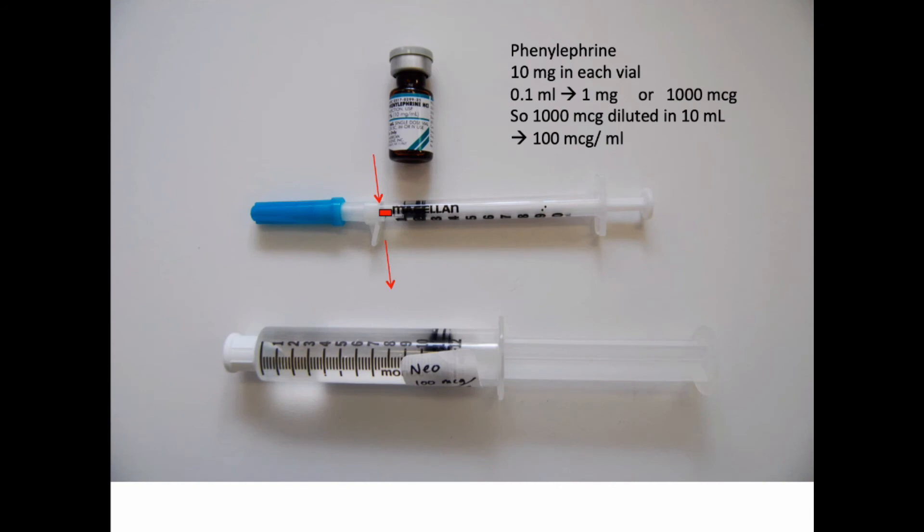In an analogous manner, phenylephrine has 10 mg in each vial, so 1 mg is a tenth of that. One mg is the same as 1,000 mcg, so you're going to take that 1,000 mcg and put it into 10 mLs of saline. Now you'll have 100 mcg per mL, and again 100 mcg is a good entry-level dose for phenylephrine.